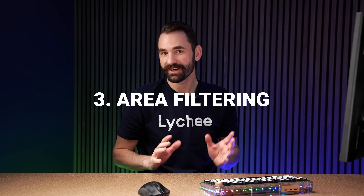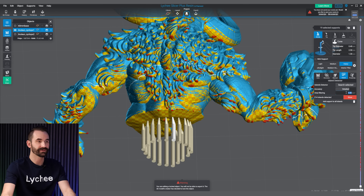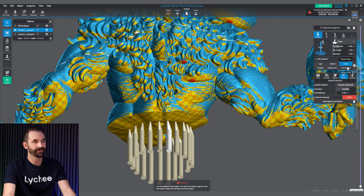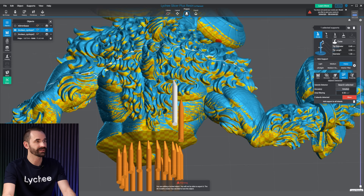For my third favorite feature in Lychee Slicer, I need to first run an island search. Once that's done, there's a cool new feature called Area Filtering. I just did a dedicated video on this one, but it really is one of my top favorites. What this does is lets me filter the islands from larger to smaller. Here I'm showing all 214 islands found, but if I only want to support the larger ones, I can set it so any island smaller than 0.5 mm doesn't show — now I've got four islands. I can create the heavy support and quickly go through supporting only the larger islands.